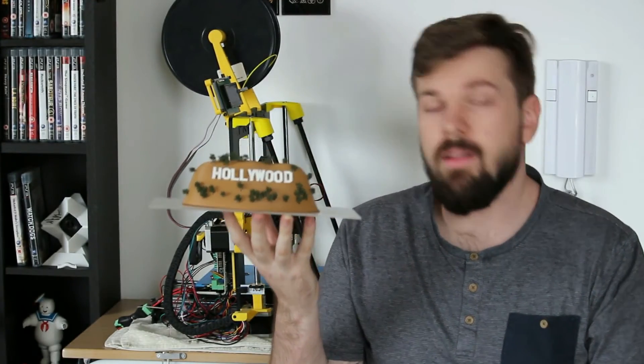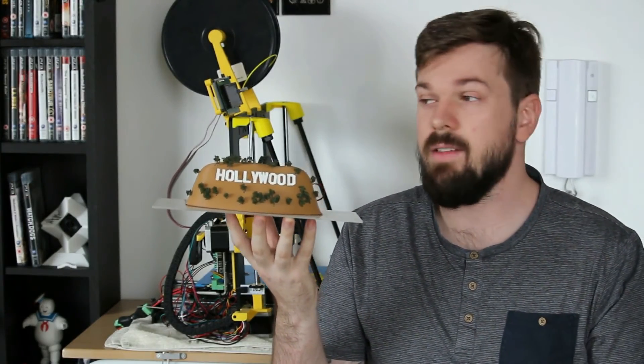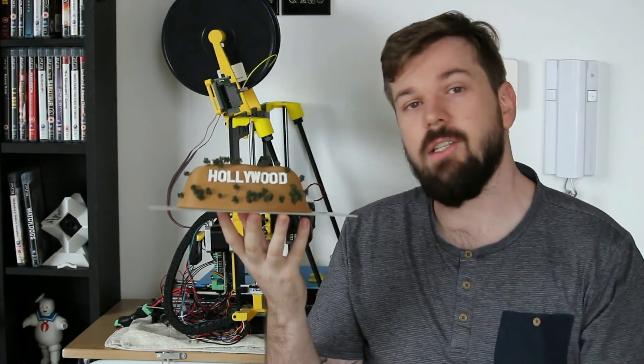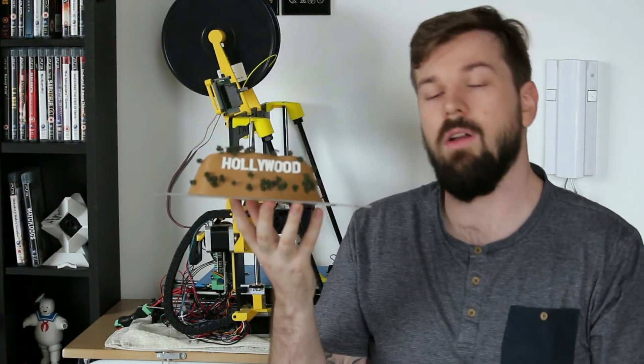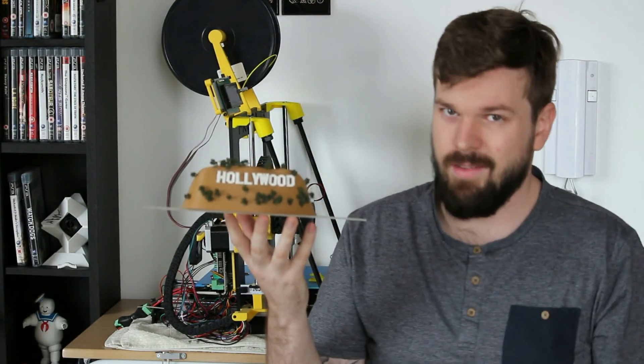I really hope you enjoyed this tutorial. I hope you learnt a lot from it and I hope you can use this information to make some really awesome things. If you have any questions, please leave them down in the comment section below and I will answer them to the best of my ability. We'll see you guys in the next one.